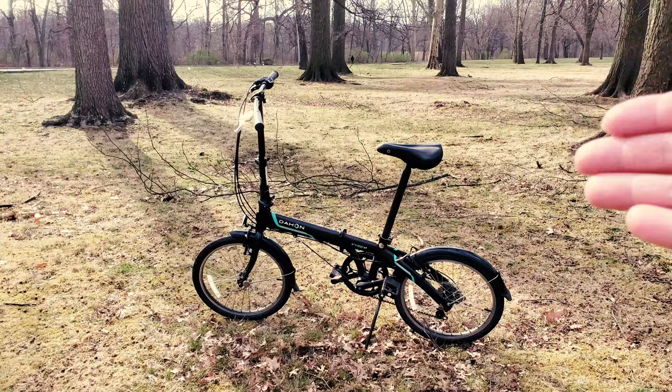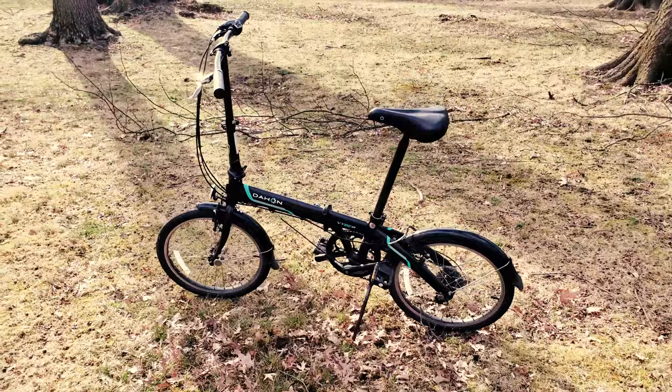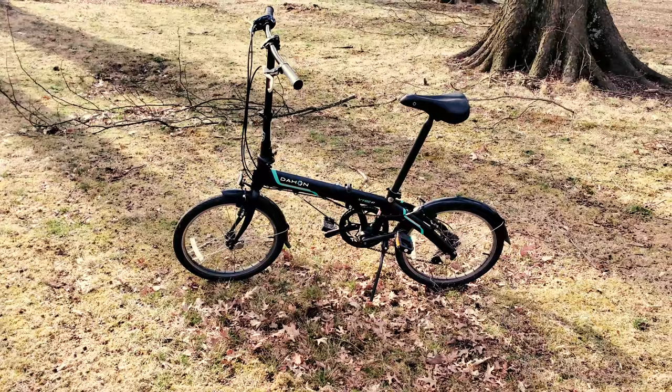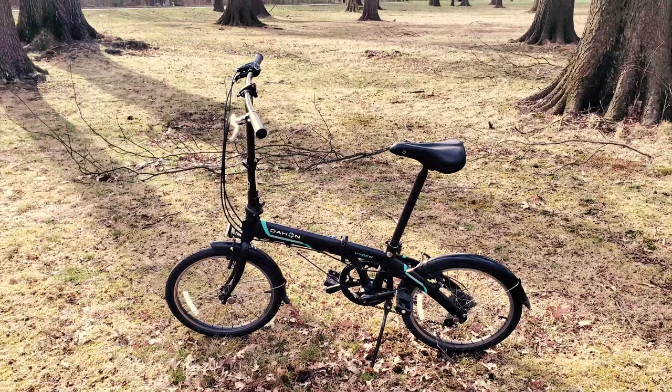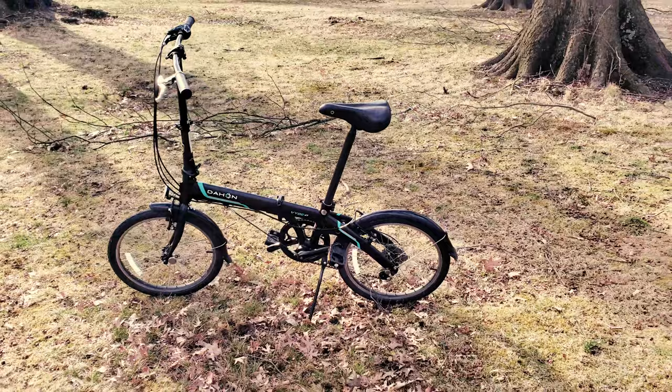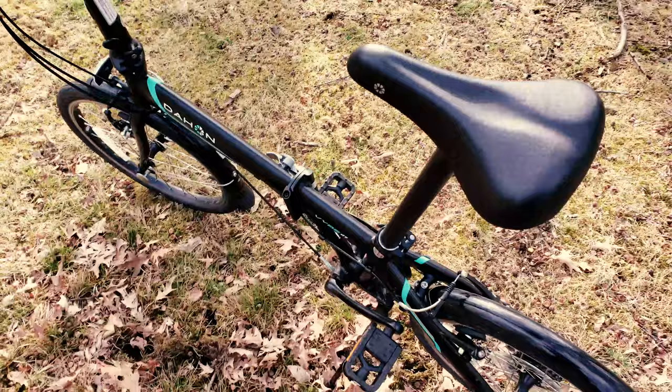That way I avoid public transit and also get a good workout. I looked at a lot of folding bikes before deciding on the Dahon Vibe. The main reason is that it's super affordable — I got it on sale for $400, and the usual MSRP is around $470, though you can usually find it on sale for about $400.